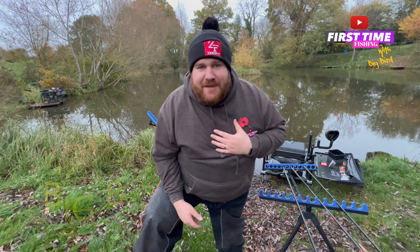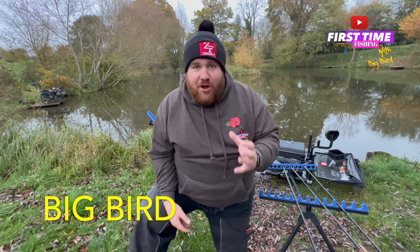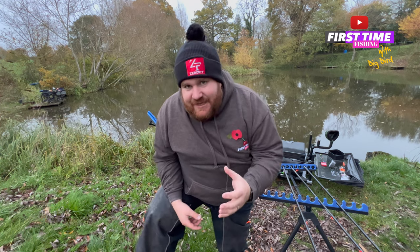Hi you guys and welcome to First Time Fishing With Me, Big Bird. We've come to Tunnel Barn today and I just wanted to go through with you the Preston kit safes.